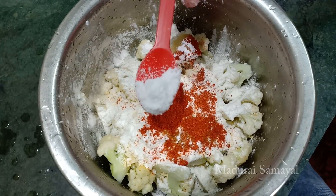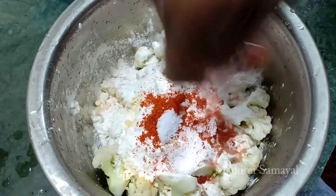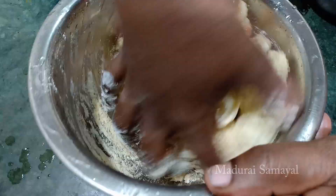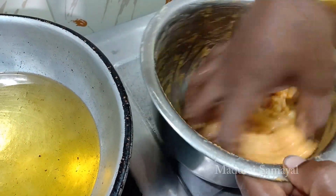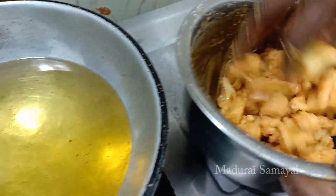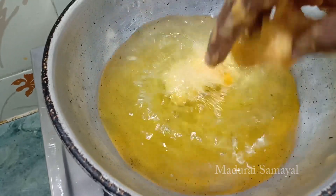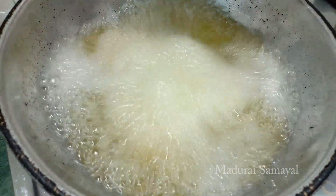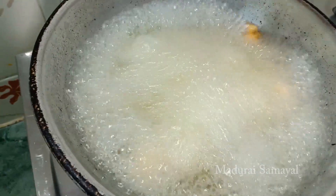Remove the dough and put a dough with the flour. Put the salt in the water.